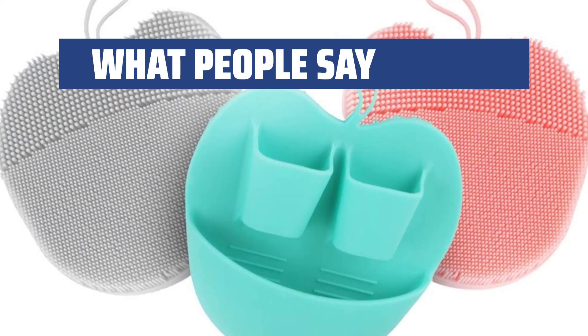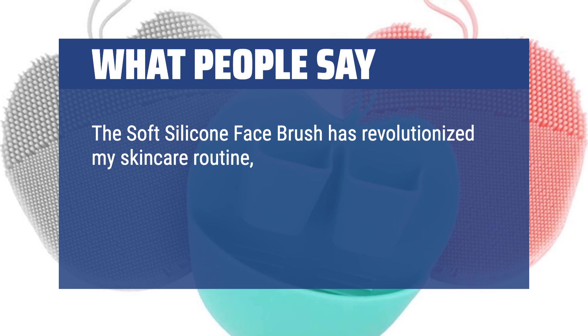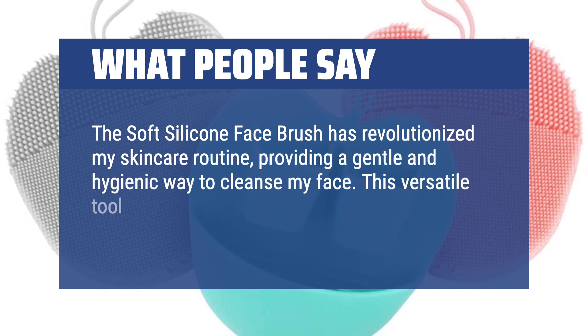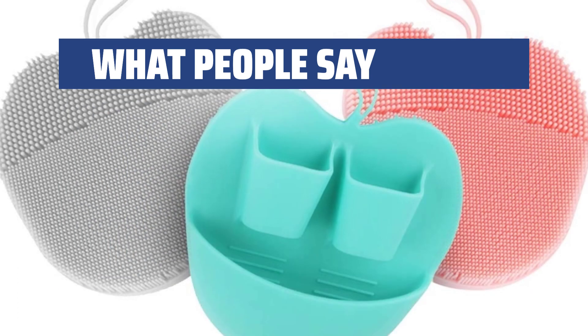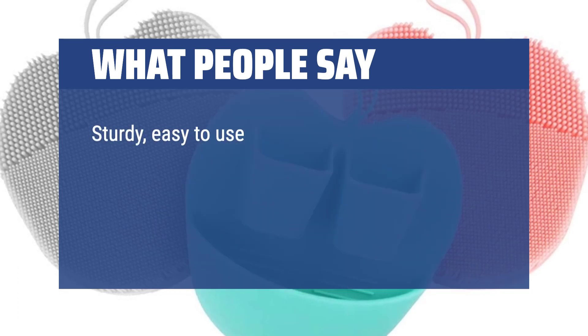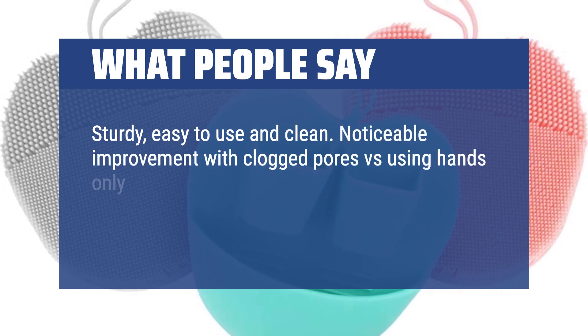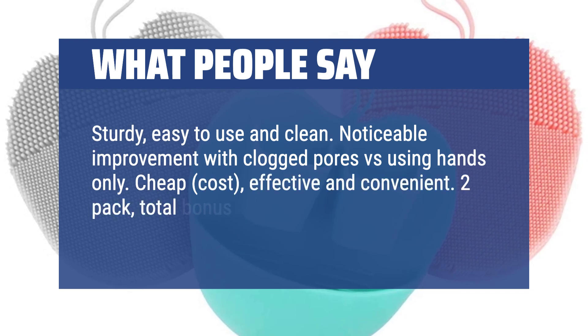What people say: The soft silicone face brush has revolutionized my skincare routine, providing a gentle and hygienic way to cleanse my face. This versatile tool has become an indispensable part of my daily self-care ritual. Sturdy, easy to use and clean. Noticeable improvement with clogged pores versus using hands only. Cheap, cost-effective and convenient. Two-pack — total bonus. Solid product.